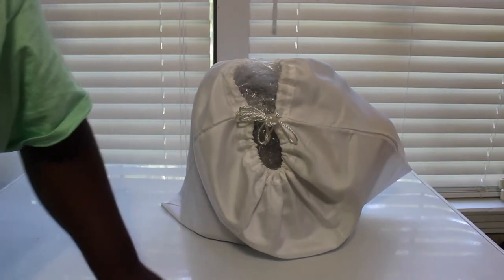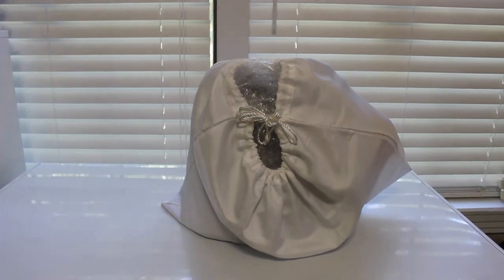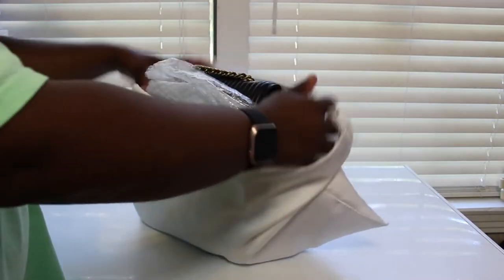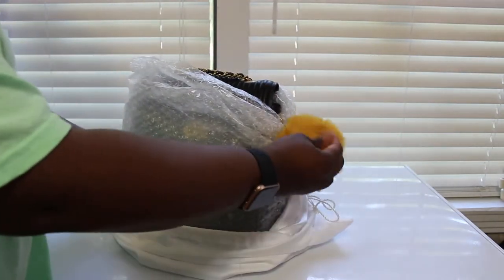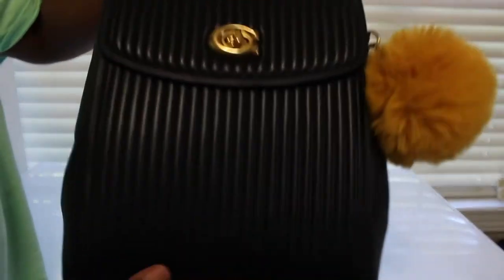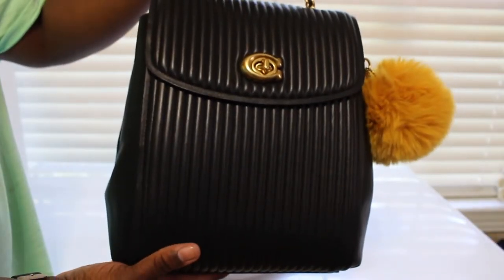Alright y'all, I'm back once again — I'm on a roll today, I got these videos for y'all. As y'all can see, it's another Coach bag, so let me show y'all what I got. Y'all see that little cute puffball? I bet y'all like this — look, I know you see it.